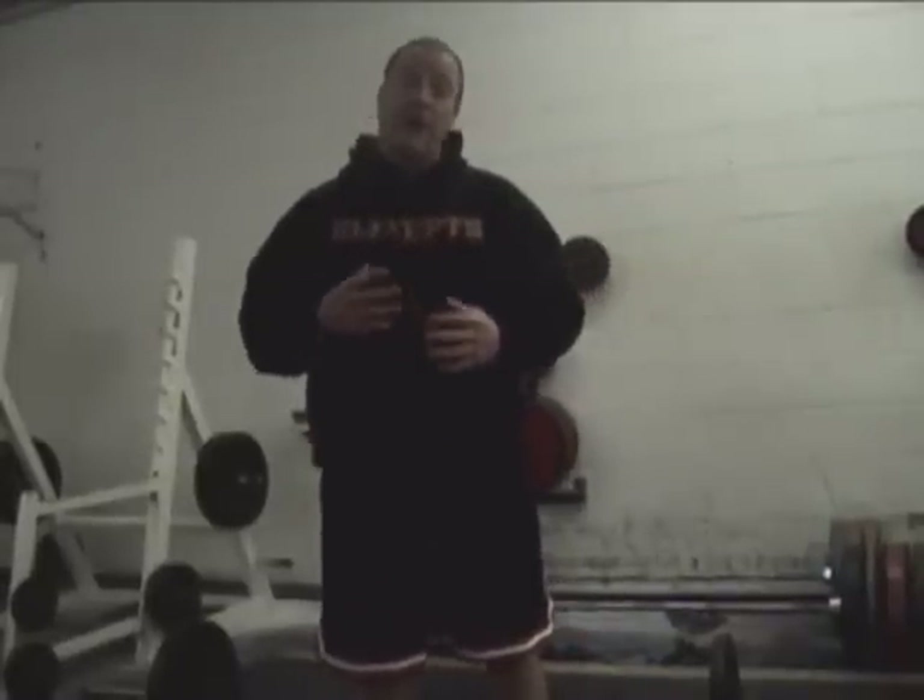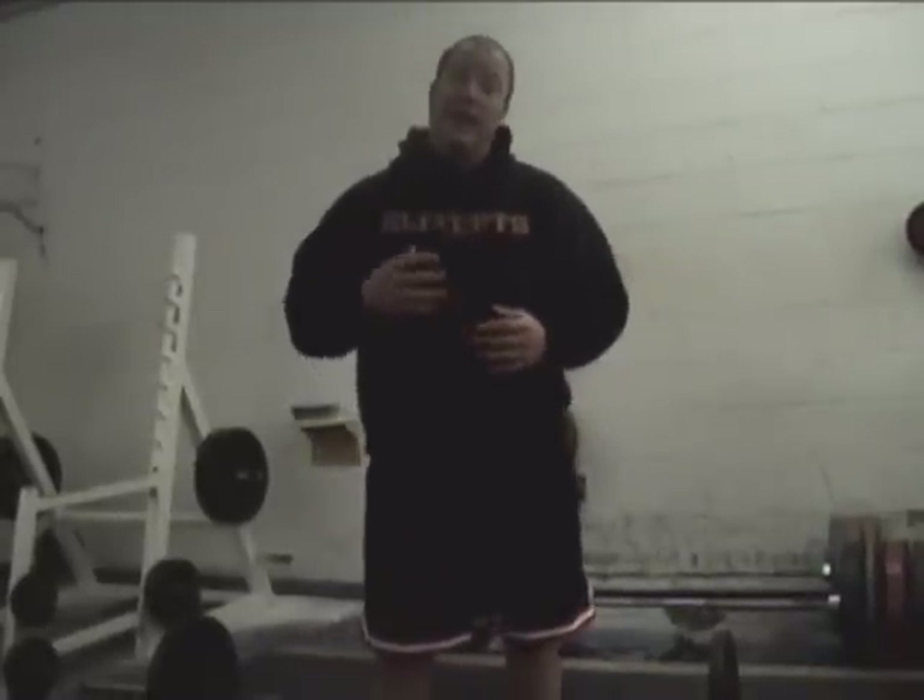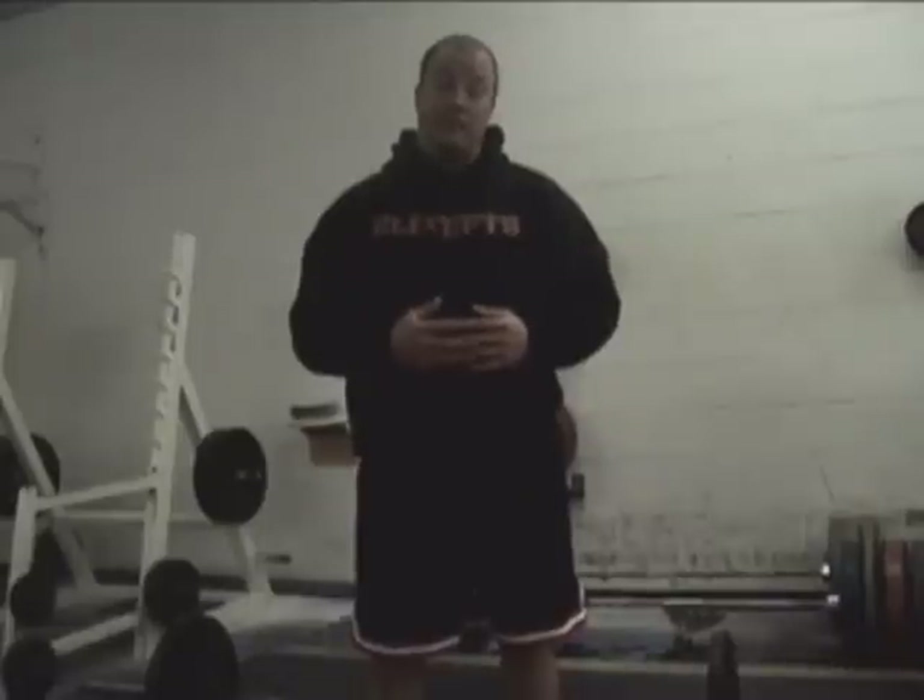What's up everybody? It's Smitty. I'm going to show you the right way to do a conventional deadlift today, how to set up without wrecking your back. This comes on the heels of my other video, how to bench without wrecking your shoulders, and I think this one's going to be really popular as well.